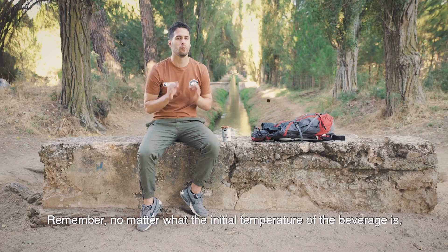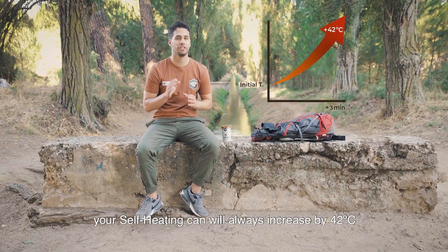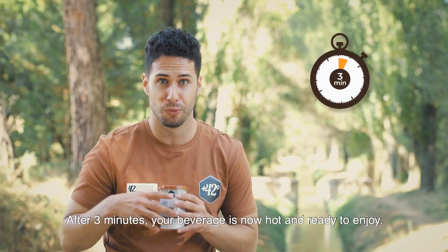Remember, no matter what the initial temperature of the beverage is, your self-heating can will always increase by 42 degrees Celsius within just three minutes of activation. After three minutes, your beverage is now hot and ready to enjoy.